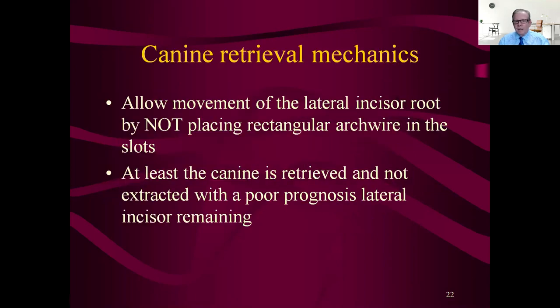For canine retrieval mechanics, you allow movement of the lateral incisor by not putting rectangular wire in the slot — that's the piggyback theory. I don't use piggybacks unless absolutely necessary because I want the teeth to have all the freedom they need to come in. Steel wire controls roots more carefully; NiTi wire allows roots to do whatever they want. That's why it's better to do it on round NiTi. If a cuspid is moving up, that puts the wire in a way that makes the roots go opposite the cuspid, which is a good thing.